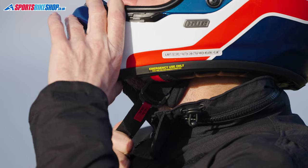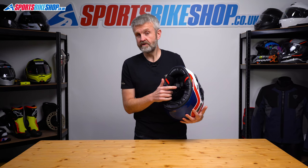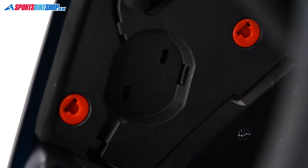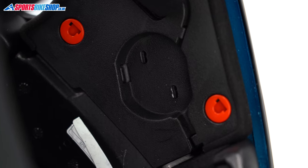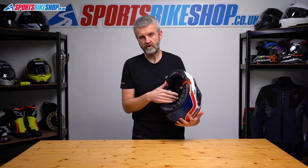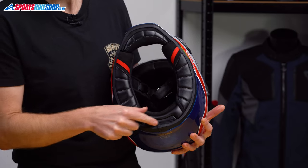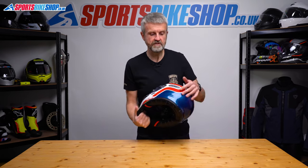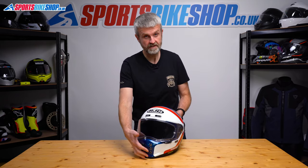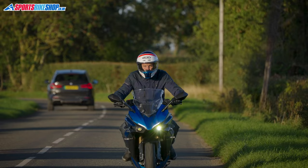The strap fastener is nice and simple — it's a pair of D-rings. Behind the liner there are decent-sized recesses for speakers, big enough even for a pair of Cardo 40mm speakers. The V10 is also prepared for HJC's first generation of intercoms — the 10B and 20B units made for HJC by Senna. The battery for the intercom goes in a chamber at the neck roll and the control unit clips to the shell. That's the neatest way of adding a comm system, but there's nothing to stop you fitting your own choice of comms if you prefer.